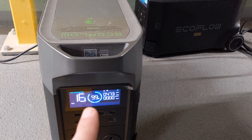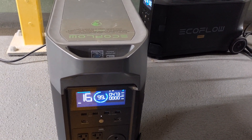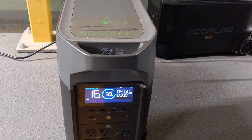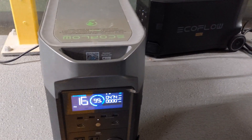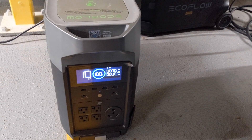I know this says 16 minutes but it was at nine minutes a few minutes ago, so I don't think that is accurate at all. We just clicked off to 100 percent, so I'm going to hook up the hub. All right, the hub is hooked up.